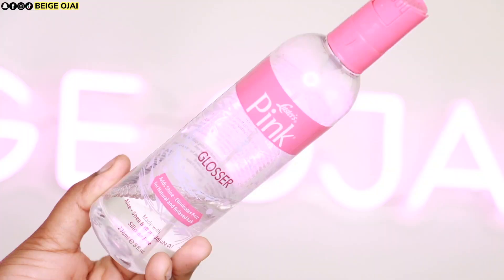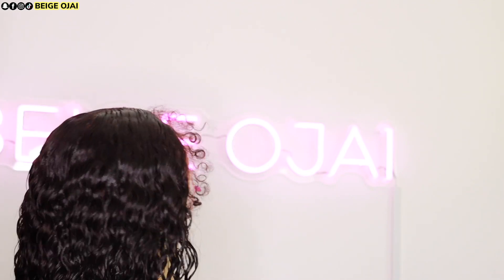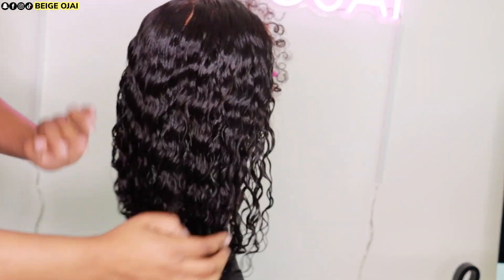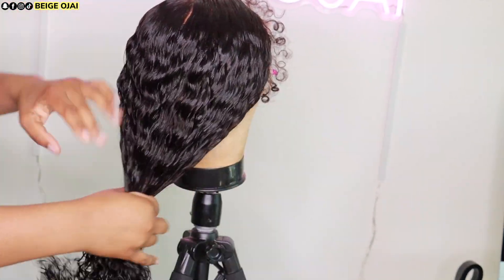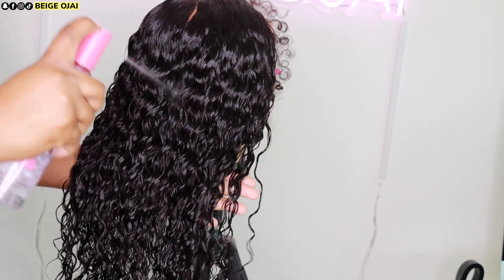I'm all done with styling. Now I'm just going to grab this hair glosser, apply it to the hair, and use my fingers to smooth that product through the hair. After that, I'm going to grab my diffuser to give this hair more body and volume and to make sure that it is dry and ready for me to put it on my head.